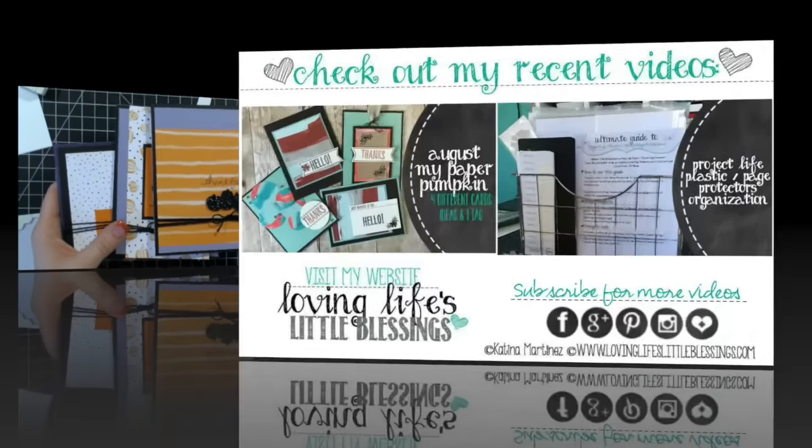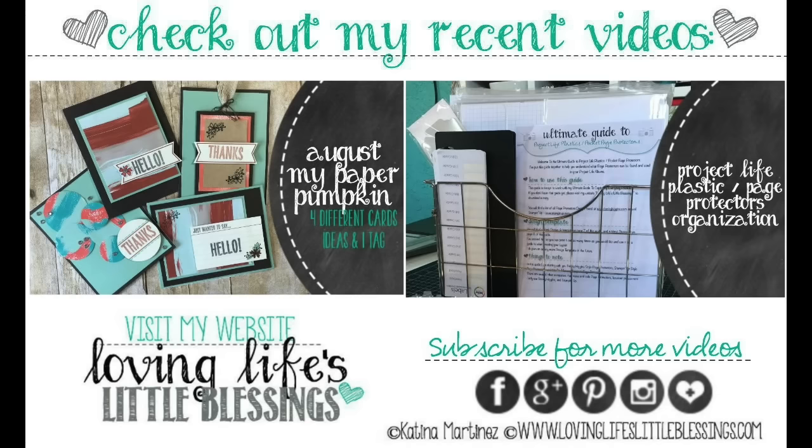Have a great day you guys! Thank you so much for hanging out with me to the very end of my video. I have two other videos here for you guys to check out: the first one is the August Paper Pumpkin video I did last week, and the second video is my Project Life plastic page organization. Thanks so much guys and I'll be back tomorrow with a new holiday catalog.